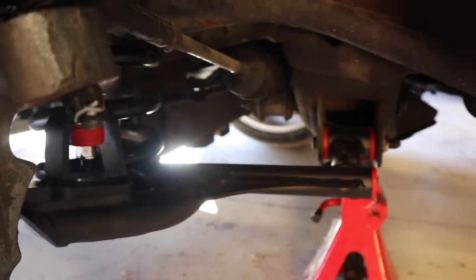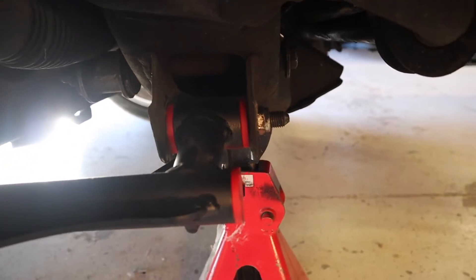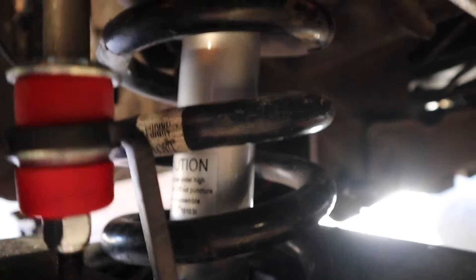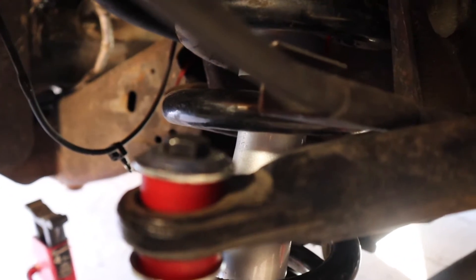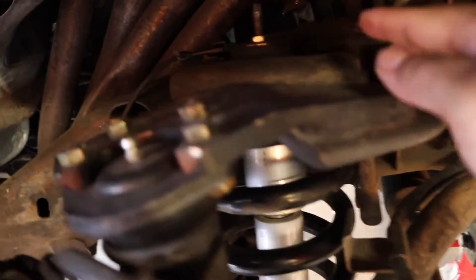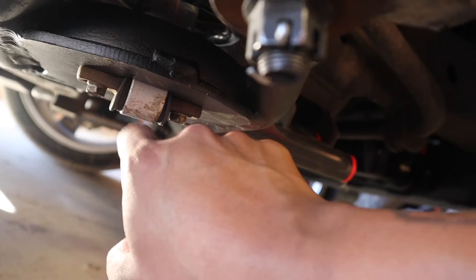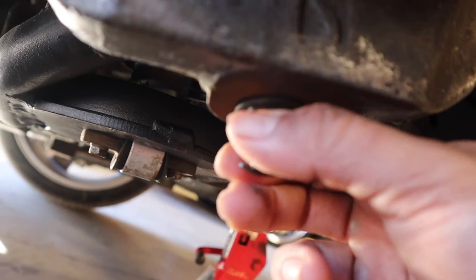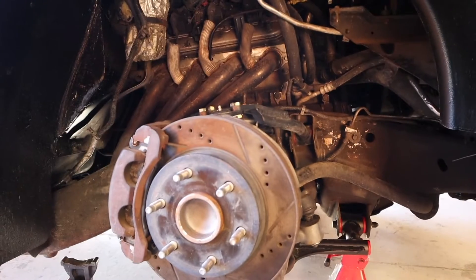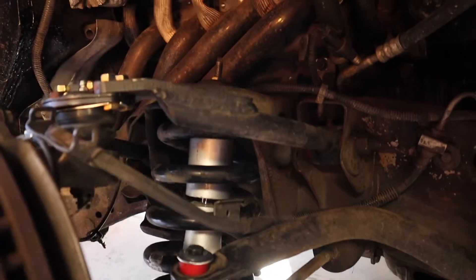All right guys we are now done - tightened everything back up. The back bolts are 18 millimeter and 24 millimeter. This link was a 16 millimeter. The bottom bolts were 15 millimeter. The top was 14 millimeter for the links. The spring is on, the shock is on. The bottom shock was 13 millimeter. 24 millimeter for the spindle. That's pretty much it - let's put the wheels back on and see how low it goes.